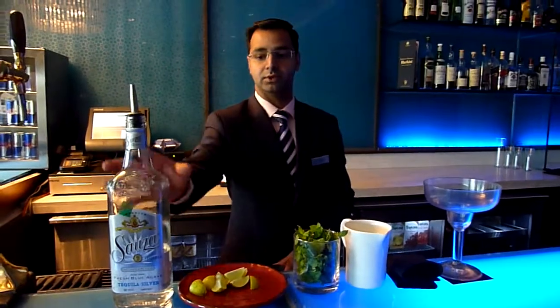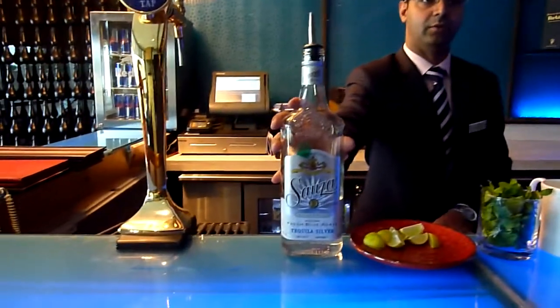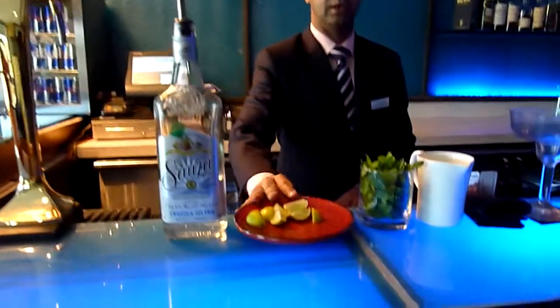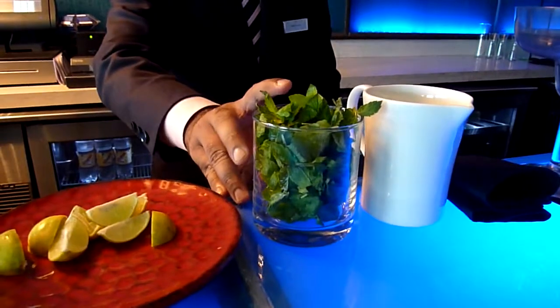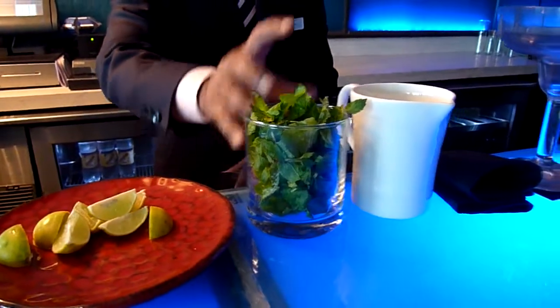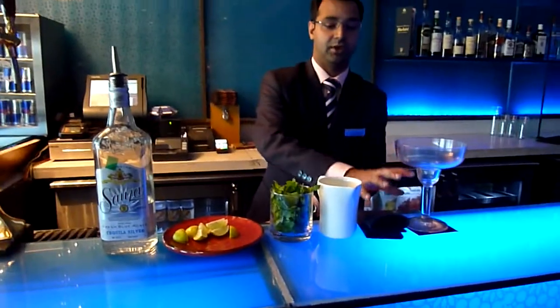What I have here is tequila, which you would normally use as the base ingredient for a Margarita. You will also have lime, which is fresh and seasonal, mint for the flavour and depth of the Margarita, freshly squeezed cucumber juice, and you will need a Margarita glass.